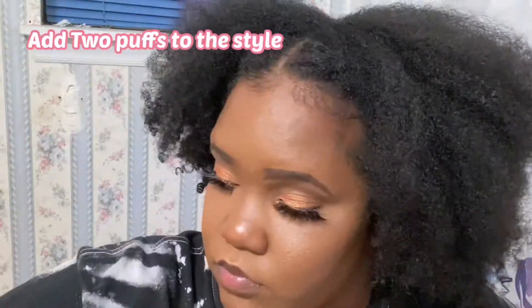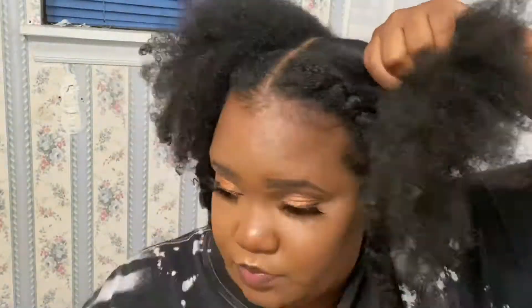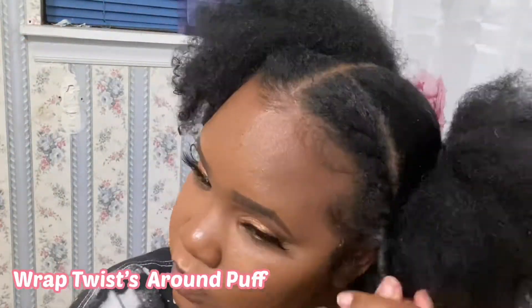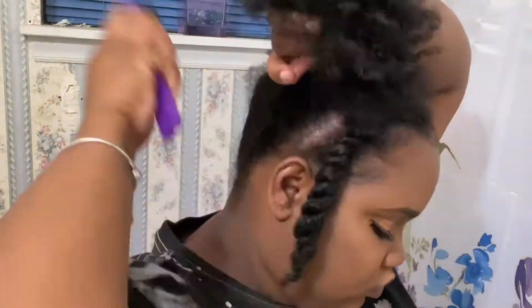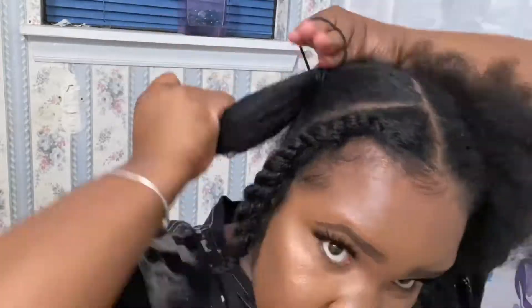Next, we're going to stay with those flat twists. We're just going to separate our ponytail into two parts and go ahead and slick them up and make two high puffs. After we have our two high puffs done, we're just going to make sure our flat twists are tight and wrap them around the base of our puff, then swoop them edges, add that hair jewelry, fluff them puffs, and we're done for the second style.